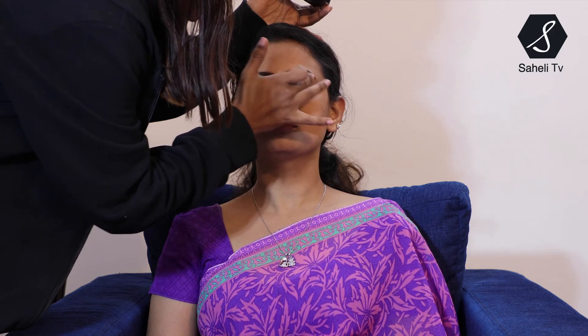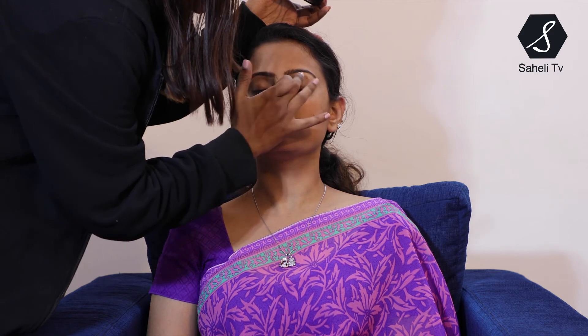Next I have this highlighter, again from Miss Claire. It is a multi-purpose and multi-shade highlighter. For the eyebrows, I am using a very light shade and giving a highlight under the eyebrows. You can use your fingers or a brush — I am more comfortable with my fingers, so that's the reason I use them.